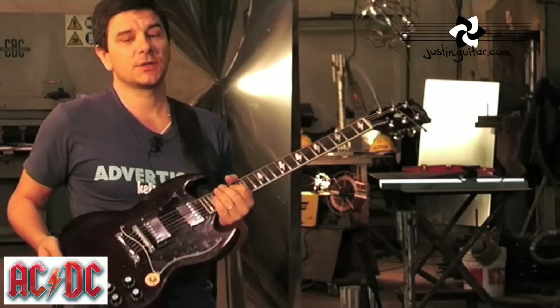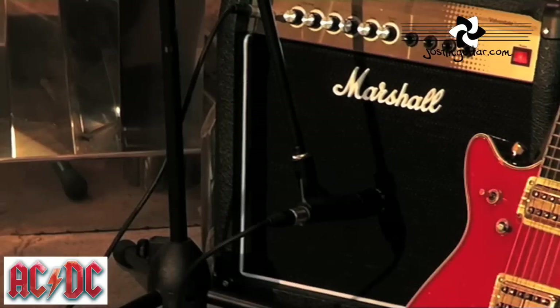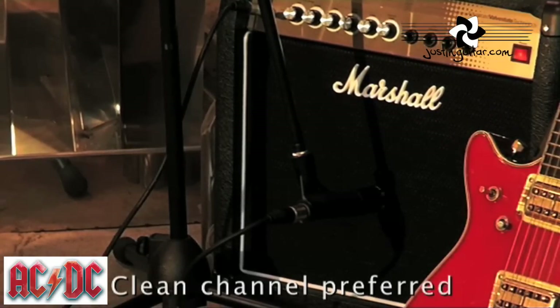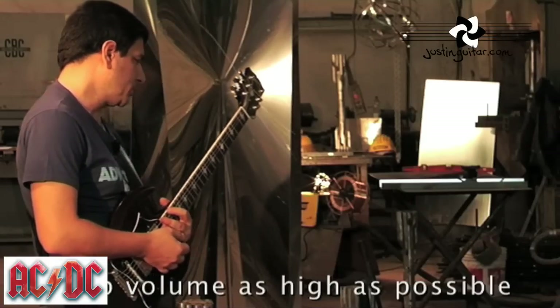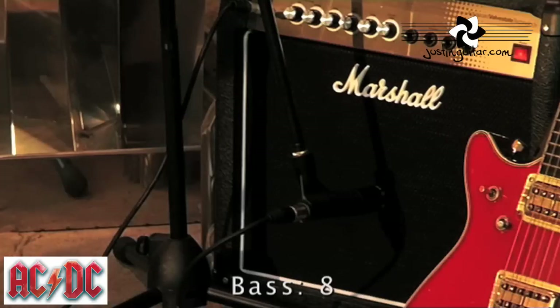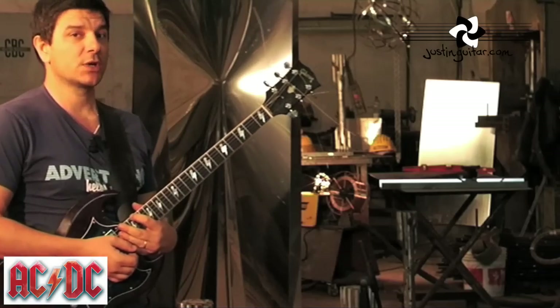Let's try now to get some decent Angus Young guitar tone with this Angus Young signature guitar. The settings on the little amplifier for this one will always be on the clean channel, but the gain will be at 6.5. The volume will be again fully up. The bass will be at 8. The middle and the treble will be at 5. Let's hear what it sounds like.